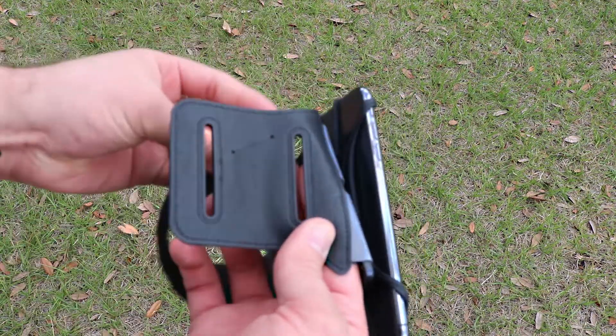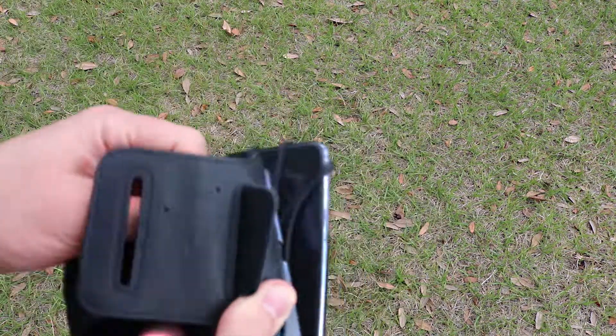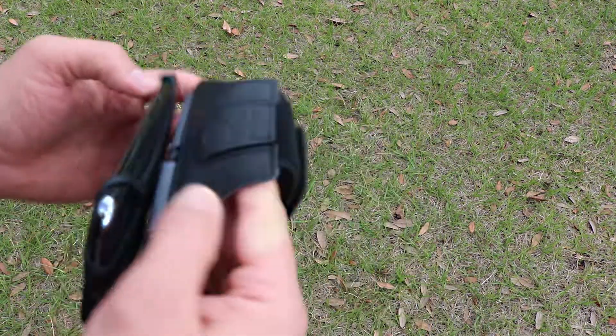One slot is for a small arm and one for larger arms. This particular one is the small size, which fits arms 8 to 11.5 inches, and this is the large size which fits 12 to 14 inch arms.